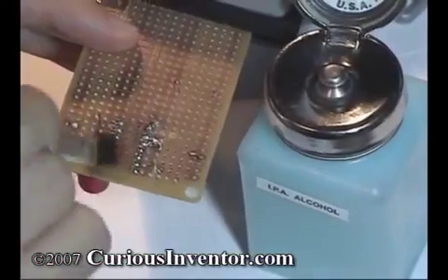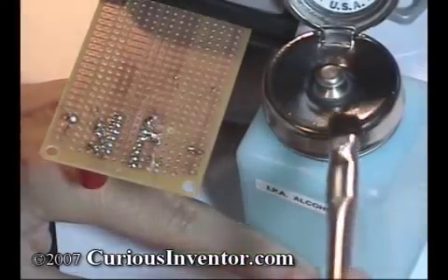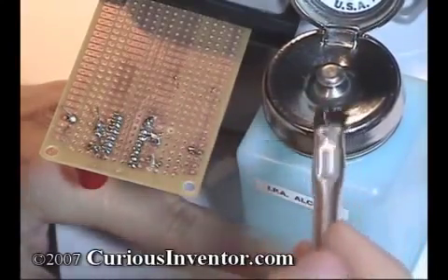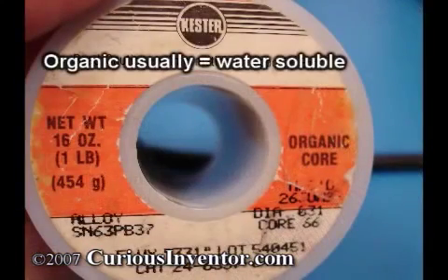After the joint is made, it's a good idea to clean it with alcohol or some other cleaner to remove flux residues, which can be corrosive and eat away at the board over time. This pump bottle conveniently dispenses a small amount of alcohol when pressed down by the brush and keeps the remainder from evaporating. Some fluxes are labeled no-clean and may not require cleaning, and others may require water instead of alcohol. See the manufacturer's recommendations.